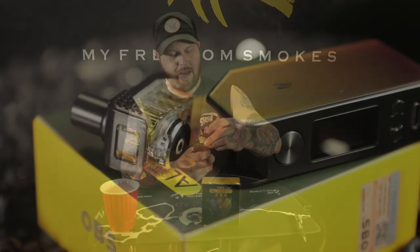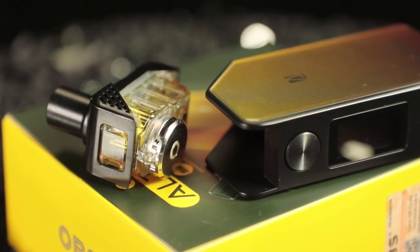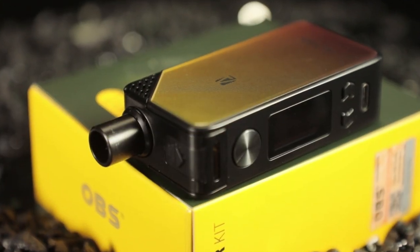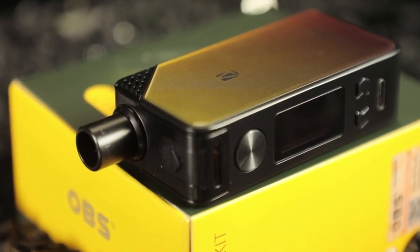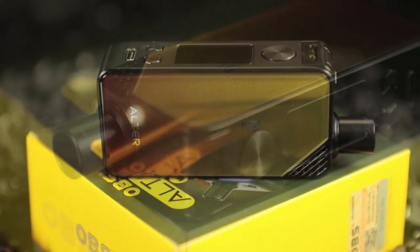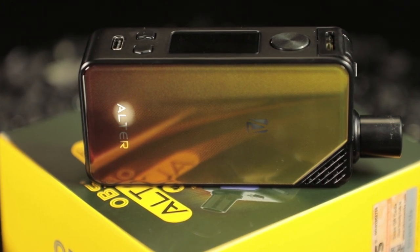I mean, that's basically a sub-ohm device at this point. Huge pod — easily comes right out of there, locks right back in just like that. No problems with that magnet. You can really twist it, throw it around, nothing going on. Such a sleek, awesomely designed little mod. Really digging how the weight and feel of it, and really digging the overall quality and the production of vapor you're getting from this.